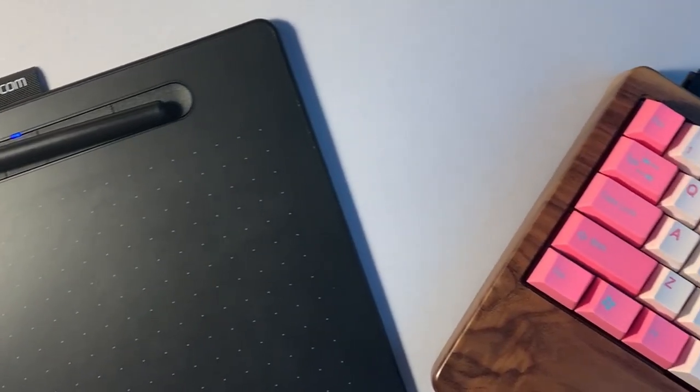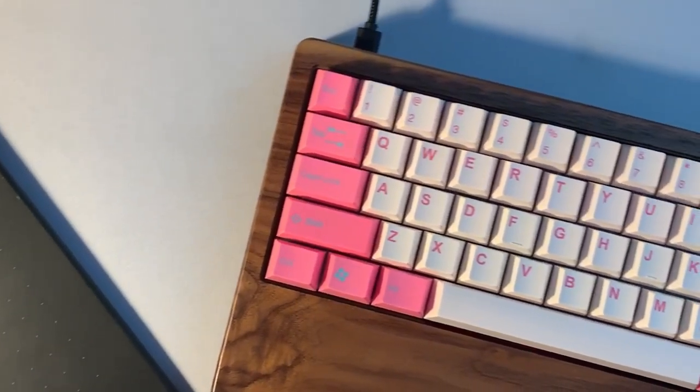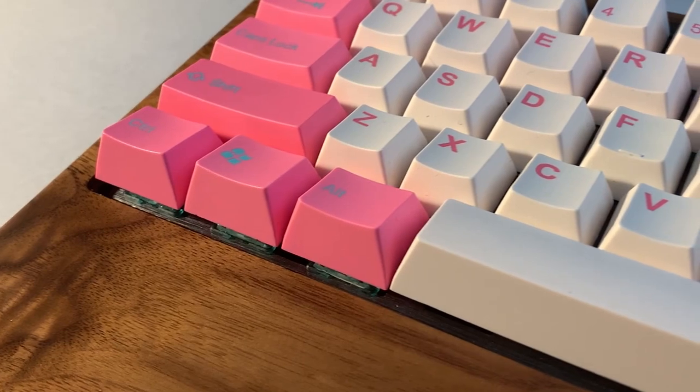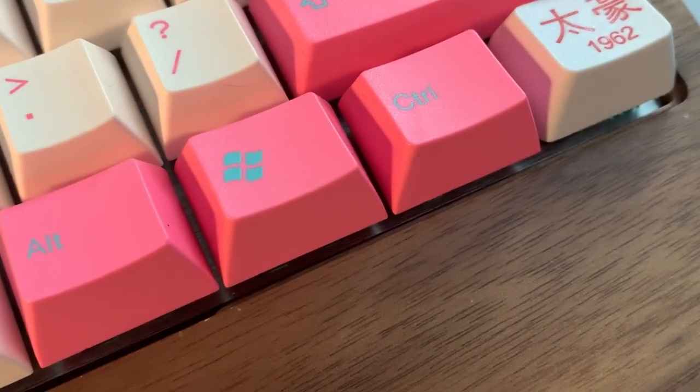Hi, I'm back. No, I'm not becoming a keyboard channel, even though that would be pretty cool. Greetings, 565 here, and this is my in-game keyboard: lubed porcelain blue switches, a wooden case, pink keycaps, all wrapped up in a 60% size. It's perfect for me, and taking the time out of my week to build this keyboard was well worth it, but it wasn't without its unique hiccups — here's what went right and what went wrong.